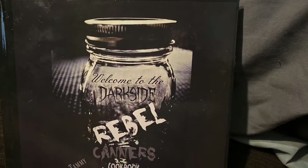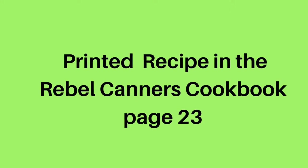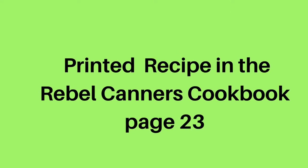The Rebel Canners cookbook is available at Amazon, Barnes and Noble, and Walmart.com. The full recipe is available on page 23 of the cookbook.